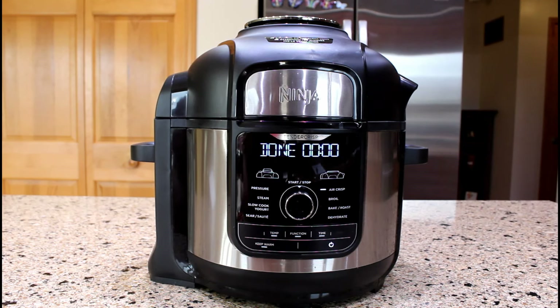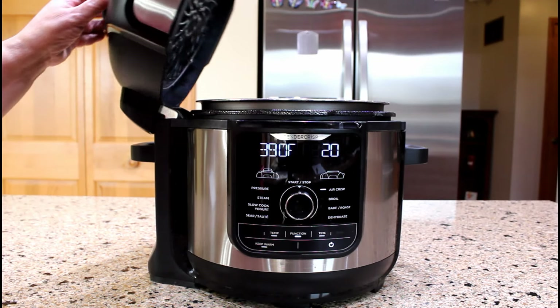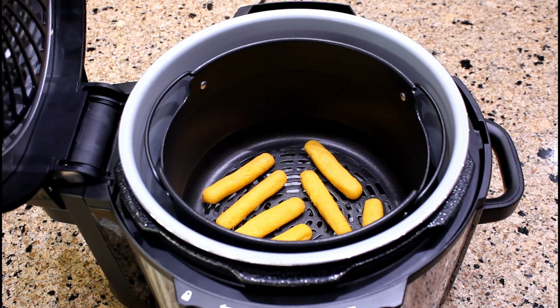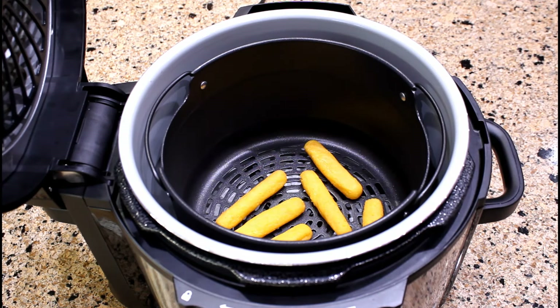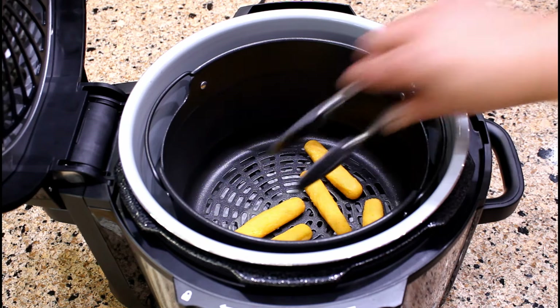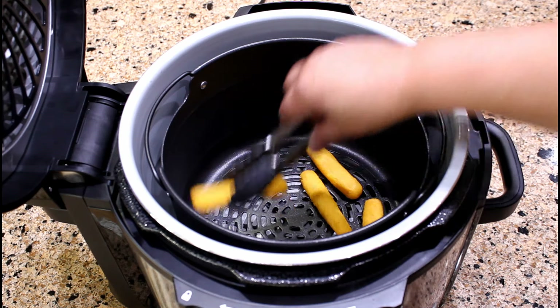After 14 minutes of air frying, let's open the lid and check the freshly made sorullitos for doneness. The sorullitos have a crispy golden crust — they look perfect. Remove them from the basket and place on a plate. Make sure to power off the unit.